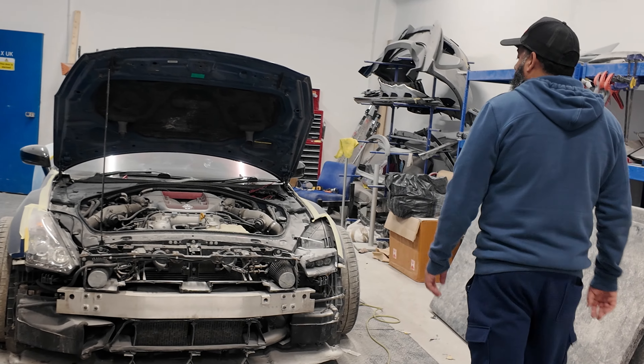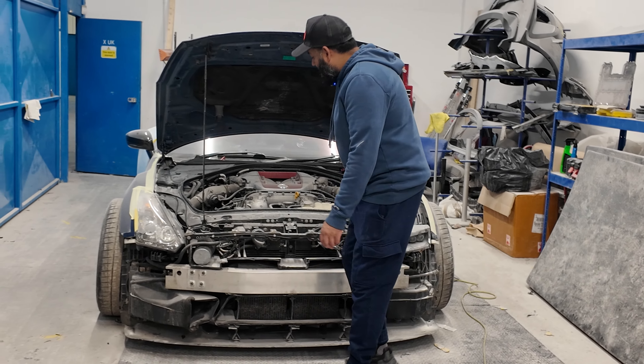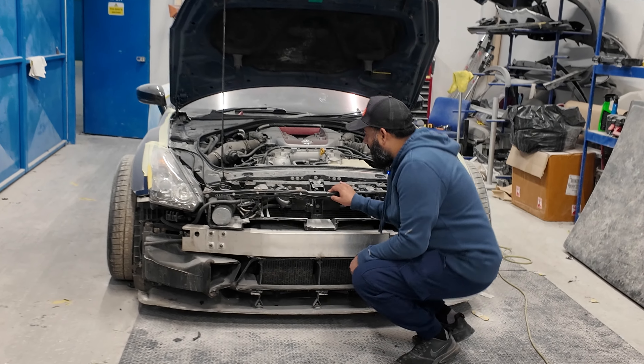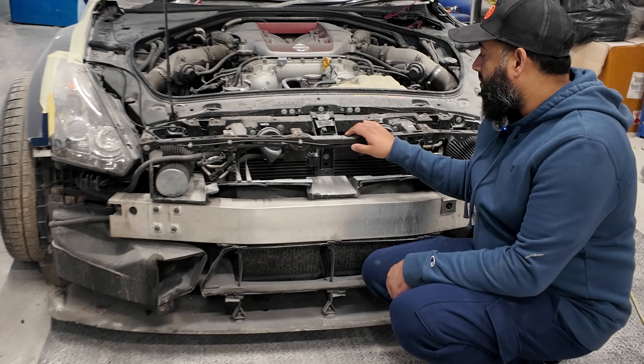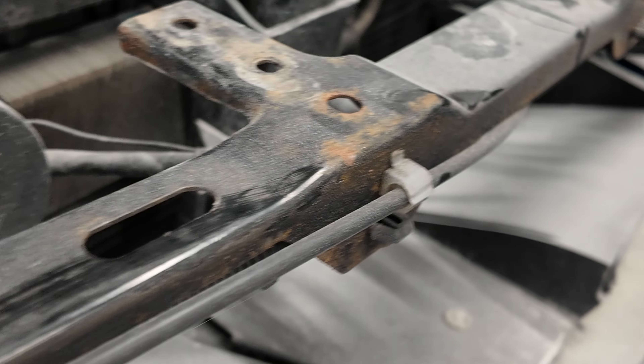The GTR's looking like it's in a sorry state — it isn't really, just covered in a lot of dust. Any GTR owners out there, I don't know if you've taken your bumper off yourselves, but have you noticed certain parts are rusting? Comment below and let me know if there are any other parts I need to look out for.